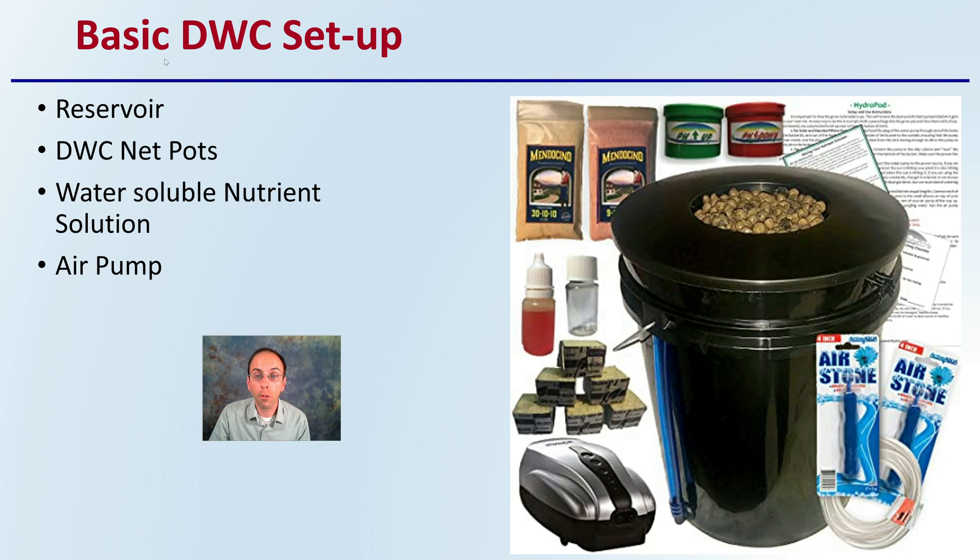The basic setup includes a reservoir, DWC net pots which will support the substrate, a water-soluble nutrient solution, and an air pump as well. They're typically sold as kits, as we can see here.